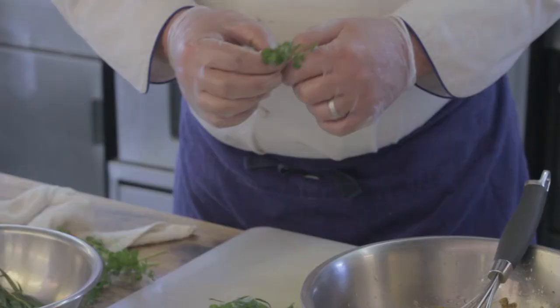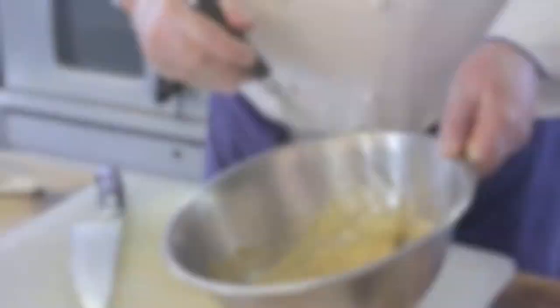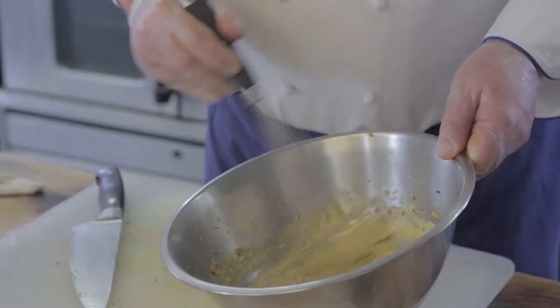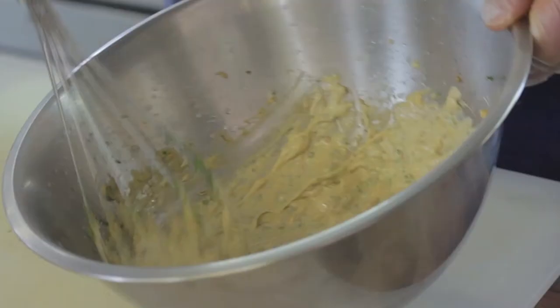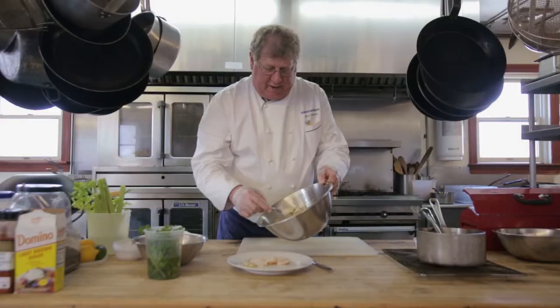A little bit more of the fresh tarragon that we have here. This thickness is a little bit lighter than a mayonnaise. Now we'll just put a little bit of that beautiful sauce with that beautiful roasted chicken.